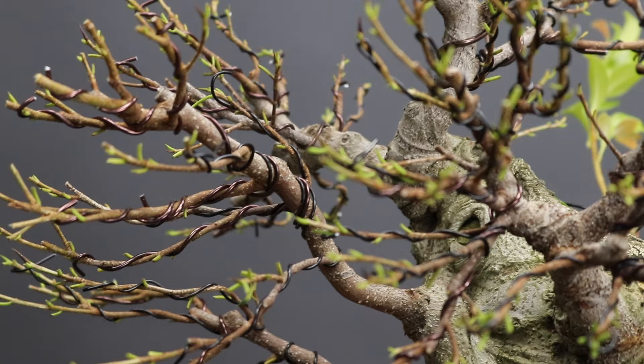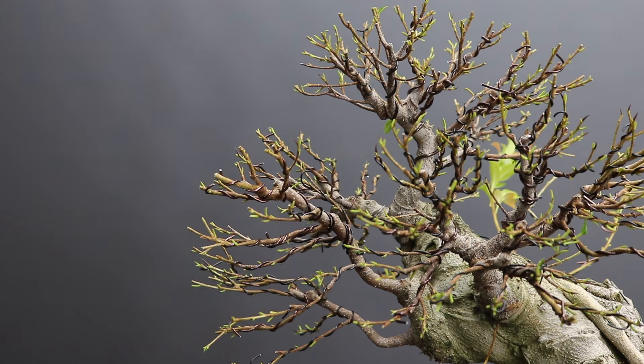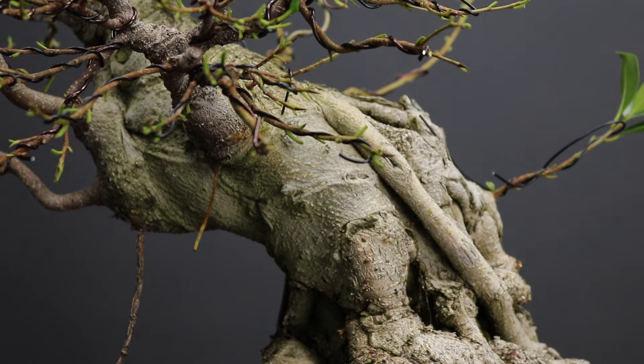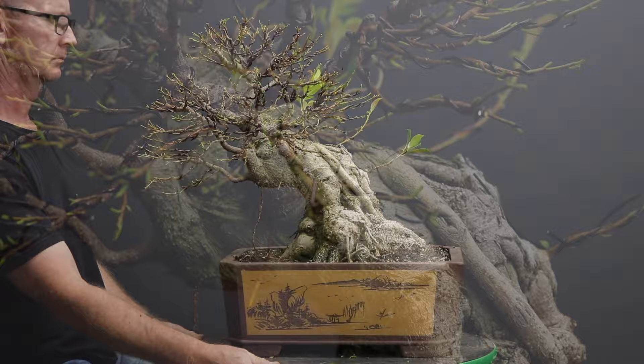I am very happy with the progress of this ficus today. I have not had the tree for too long, and in that very short space of time it has actually really come a long way — testament to the speed at which this species in the right location can actually develop. I will now move the tree back onto the bench but give it a bit of shade, because otherwise the new growth might get sunburn. I probably won't be doing any further work on this tree this season. I expect a bunch of new shoots to emerge from the branches, especially in light of the new exposure to sunlight they will be getting. After having applied wire to a thin-barked species, it is always advisable to keep a watch on the wire and for wire bite.